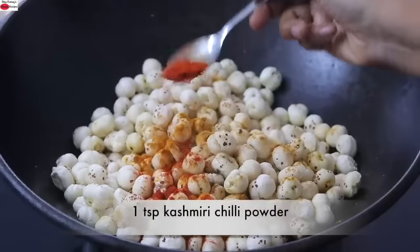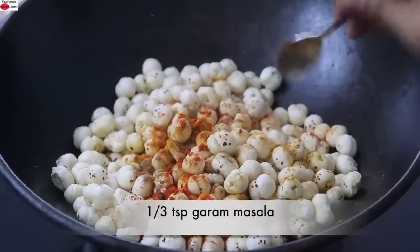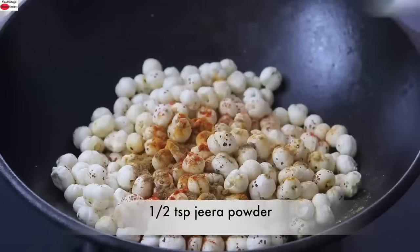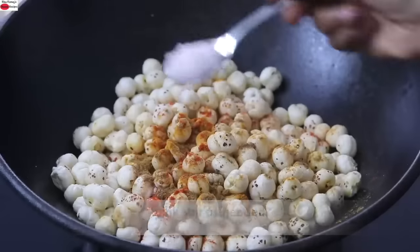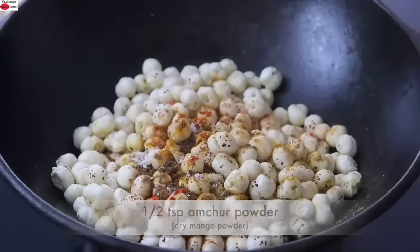Into this I'm adding in one teaspoon Kashmiri chili powder, one-third teaspoon garam masala, half teaspoon jeera powder also known as roasted cumin powder, pink Himalayan salt as needed, half teaspoon amchur powder also known as dry mango powder. And give this all a good mix.